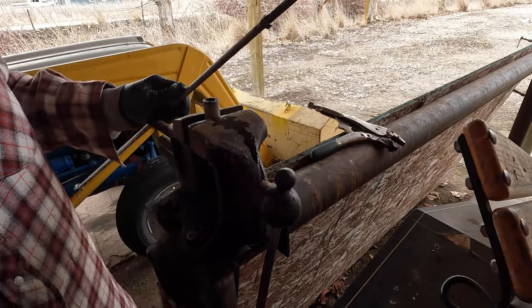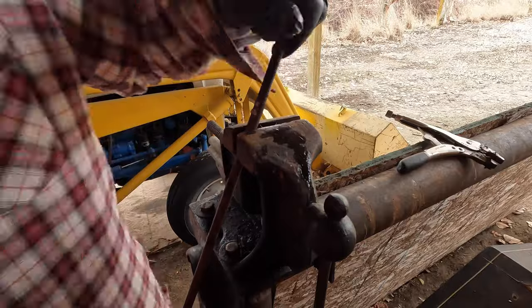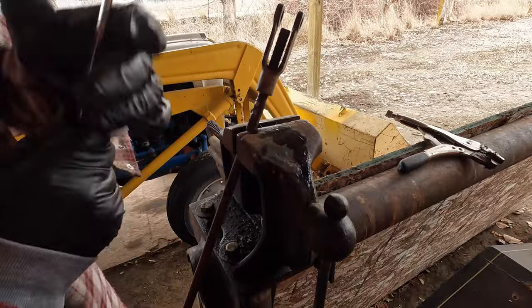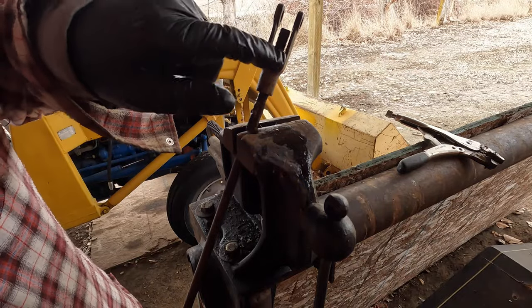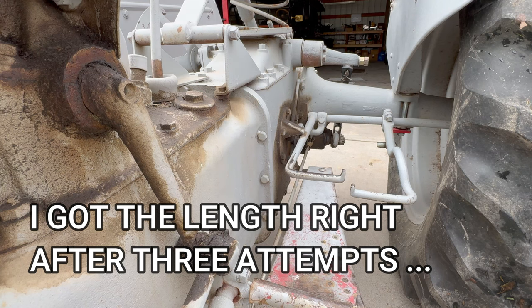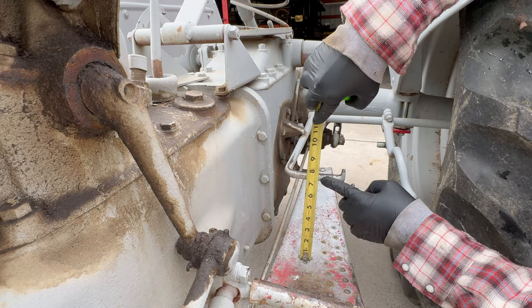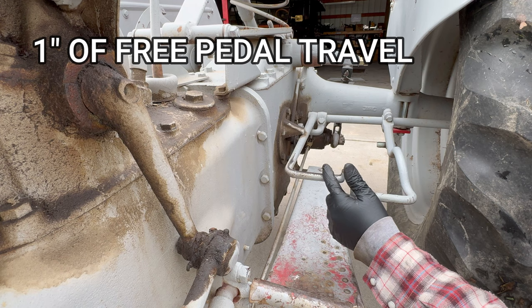Now we need to get this nut all the way off. I'm going to run the fork in as far as I can without the threaded rod interfering with the clevis pin. I think I've got it here — got about 7 1/4 down to about 6 1/4, so we've got pretty much exactly 1 inch of travel.